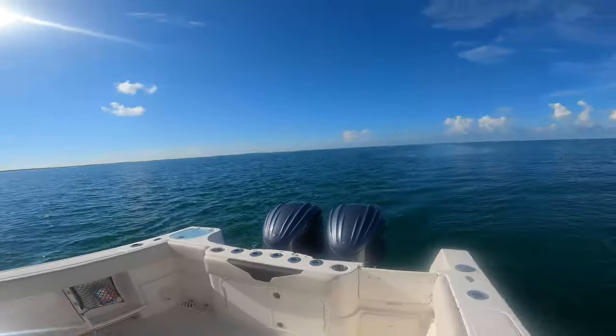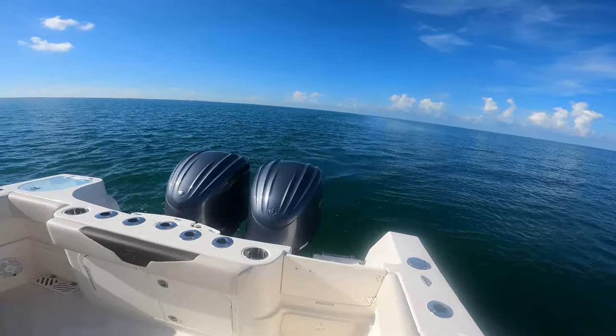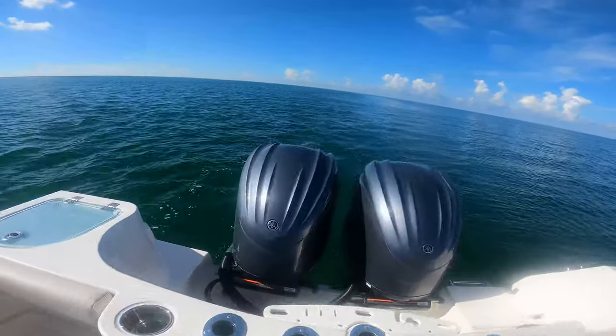Good afternoon everyone. Thanks for tuning in again to another video today. We are on the new boat — it's a Sailfish 290 CC — and I want to give you guys a quick walkthrough. So let's start back here.